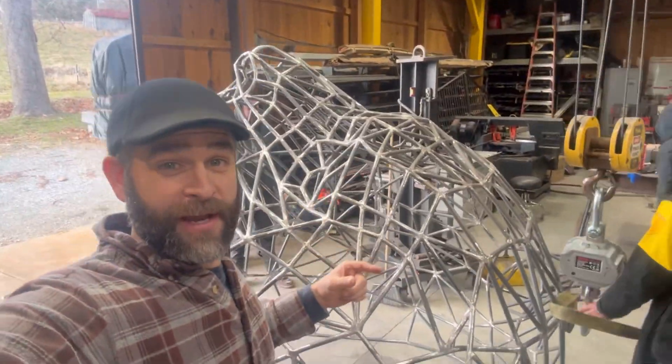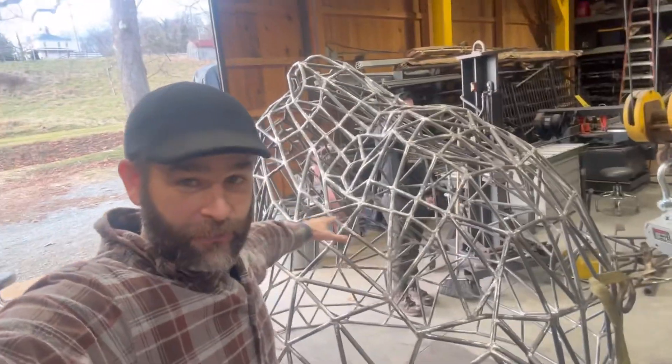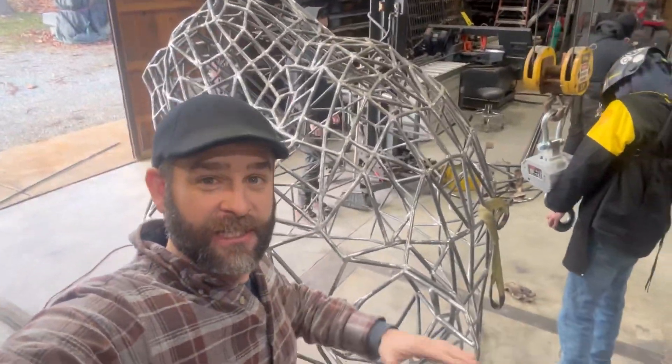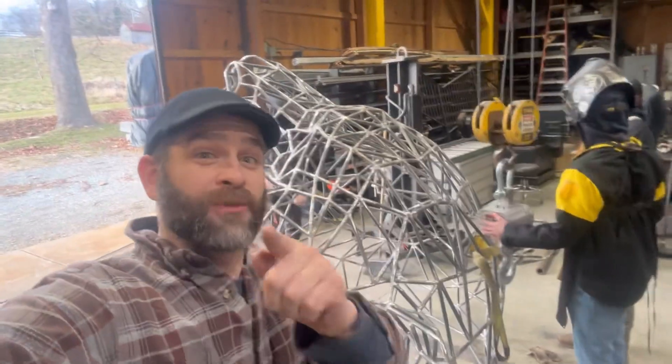On today's episode of What Does It Weigh, we have the unfinished tiger head without the structure — just the raw framework. It still has a big piece of tubing. But what does this weigh?